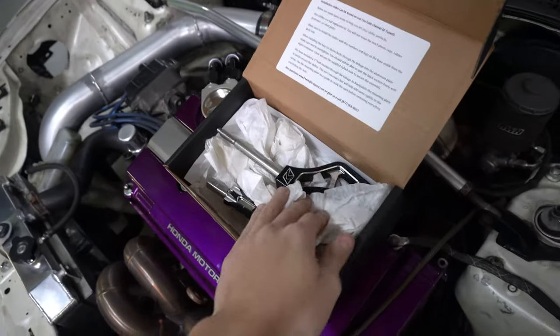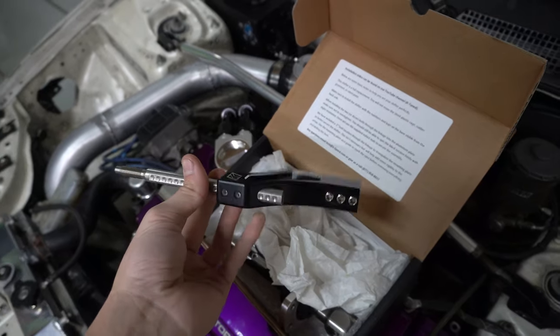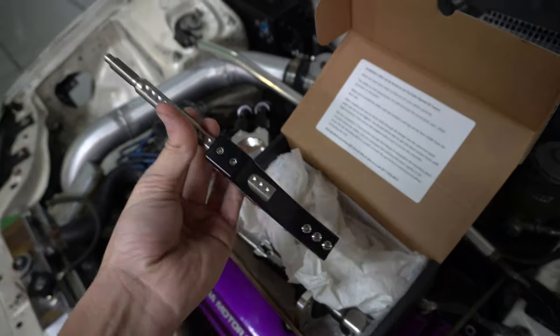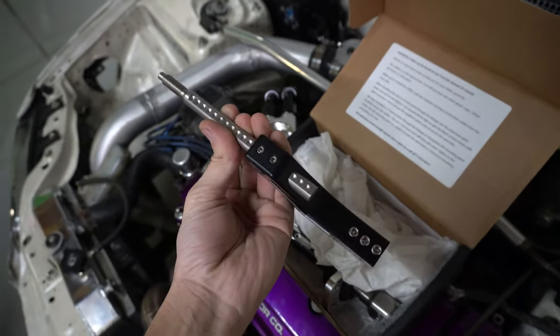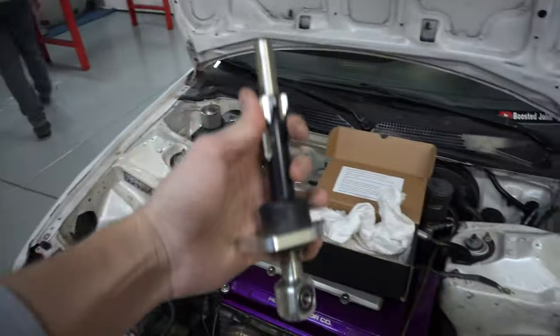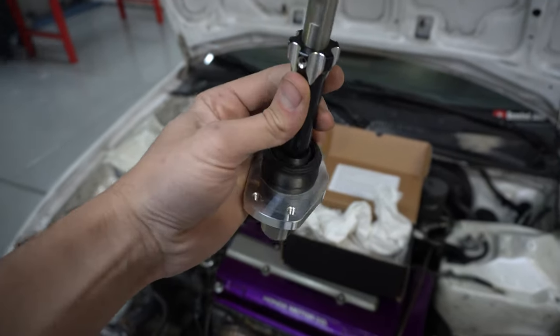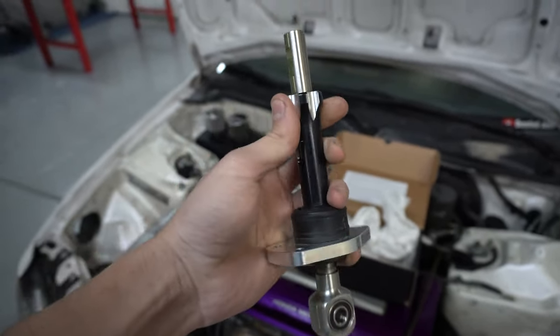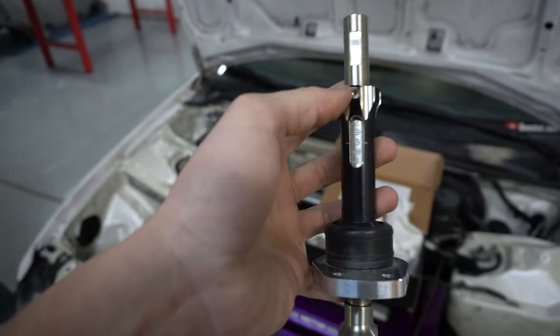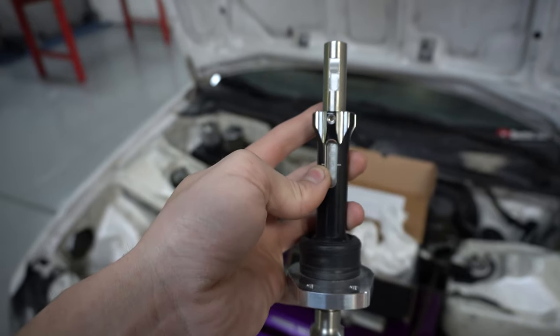It is the K-Tuned billet short shifter. It's already kind of unpackaged - I've had it in and out a few times. This is the cool one with the bigger billet block on this piece. Lots of adjustment here, so we're probably going to go even higher with it once it's in the car. This is the shifter base - this connects to both the shifter linkage and then to the chassis, and we're going to be able to adjust the throw by loosening this screw and then twisting the whole thing.